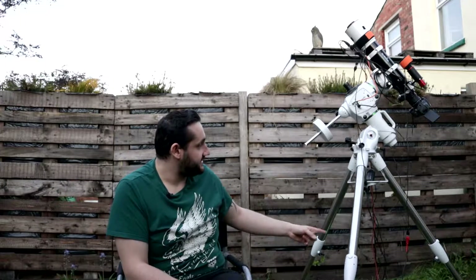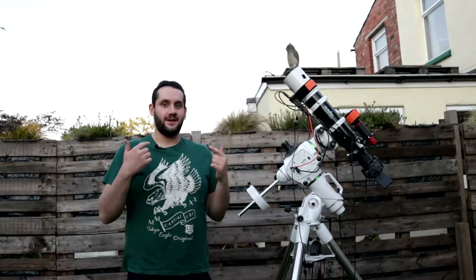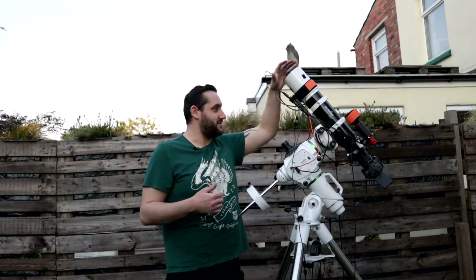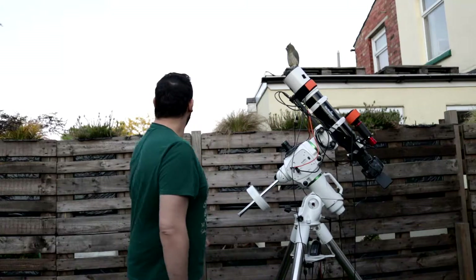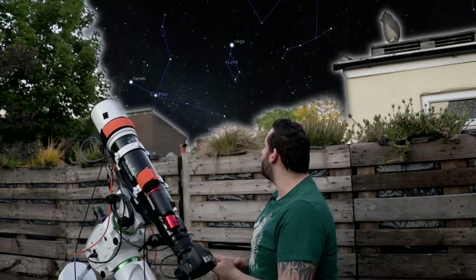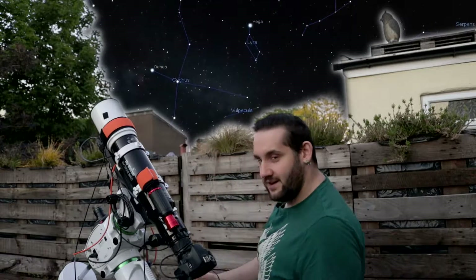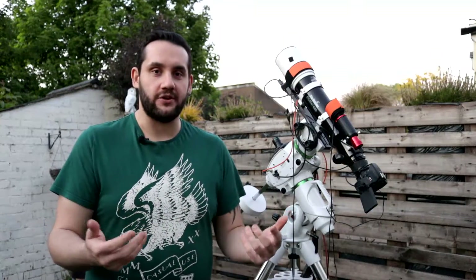It always catches me out just how tall this is. I mean, I'm six foot three and the front of the telescope is now above my head — it's strange operating at this height. But this is my northeast view, and this window right here is what I'm working with for Cygnus tonight. I think it's going to start being visible around half past ten, eleven, in that part of the sky — that's why I've raised it.